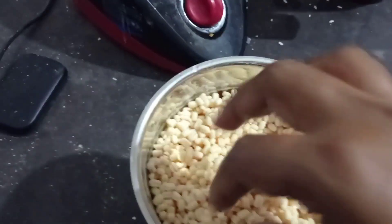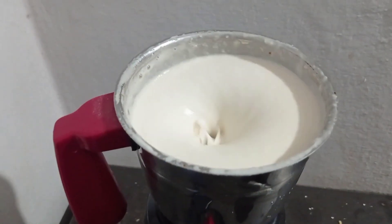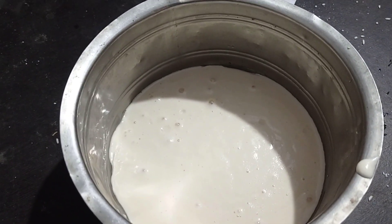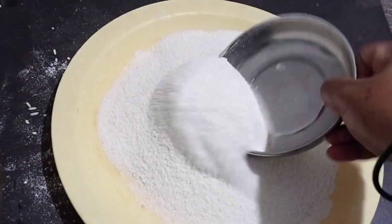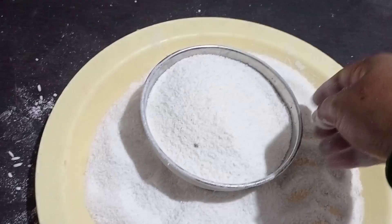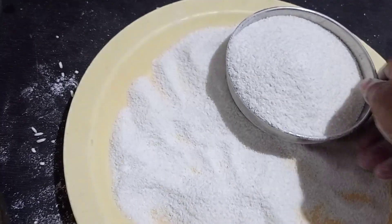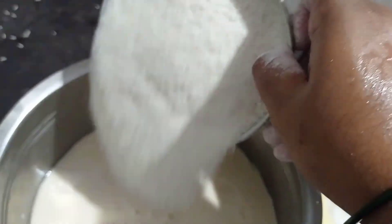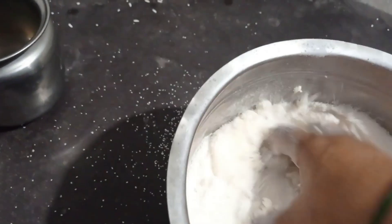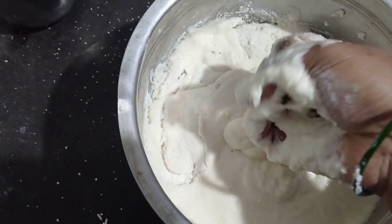So we'll try to mix the rice milk and stir the grinder for a few minutes. It has a problem that needs 2 to 3 hours, and then it will allow another 2 to 3 hours.